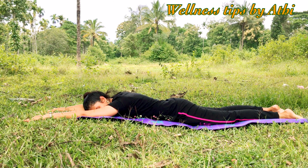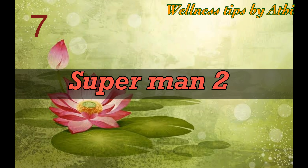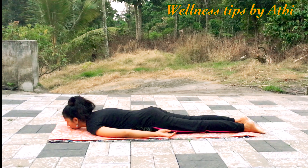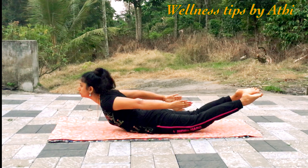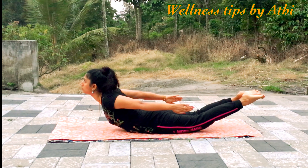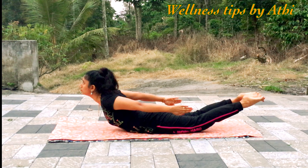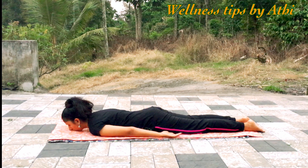Number seven: Superman Two. Lay on the stomach, keeping your hands by your side. With inhalation, lift your head, chin, chest, and feet at the same time and hold this position for 30 seconds. This is very good for stretching your stomach and also very good for strengthening your spine. Then relax your body.